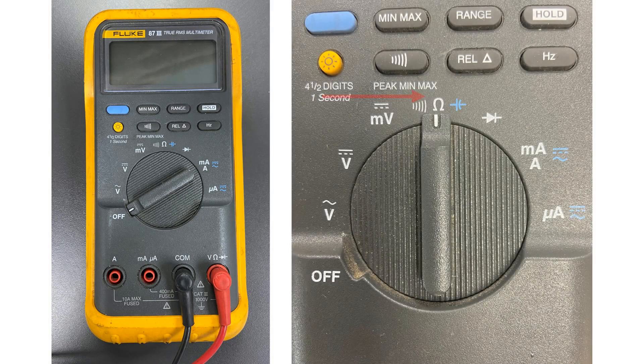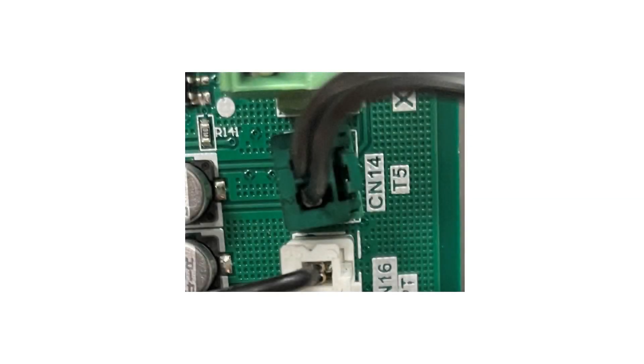On your meter, select the ohms position and auto range. The T5 sensor is located on CN14, which is a green molex with two black wires above the white and blue molexes. Remove the green plug from the board. Use the leads from your multimeter and test the T5 sensor value. Write down this value.